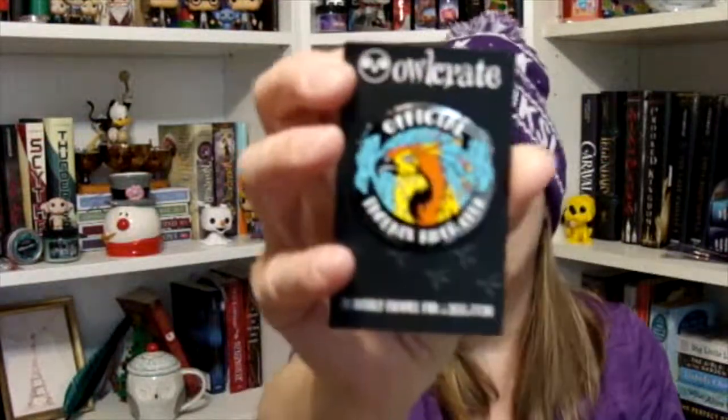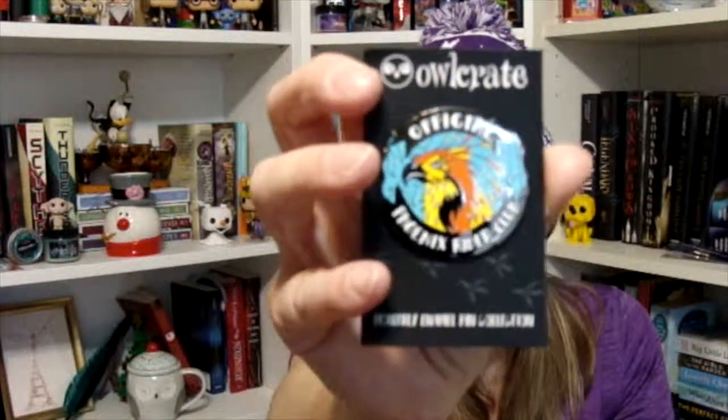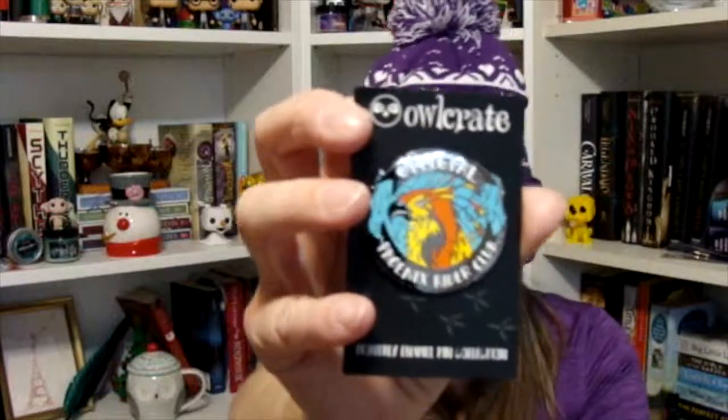It looks amazing. Then I pull out the enamel pin that comes in every month. From what I believe, this was done by Ink and Wonder. I love the fact that they've gone to enamel pins rather than the other pins they used to hand out. And yes, this was by Ink and Wonder Designs — Official Phoenix Writers Club. Love that.